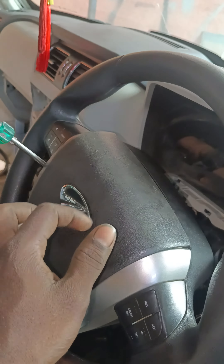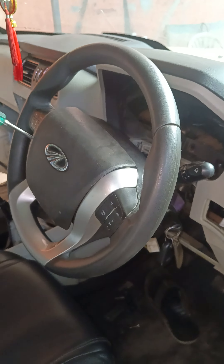We are on the center console. Here we have a steering key.